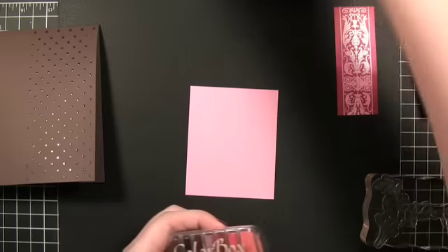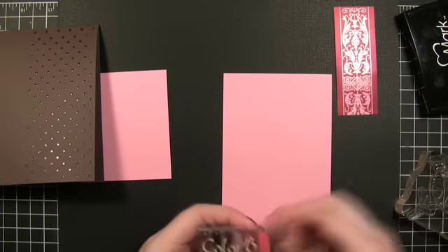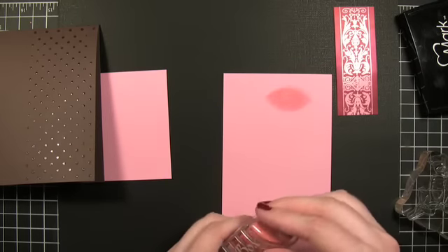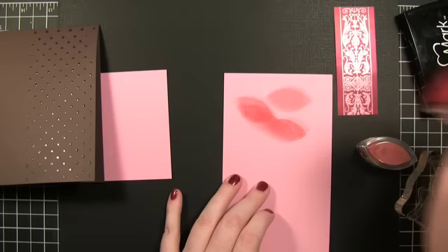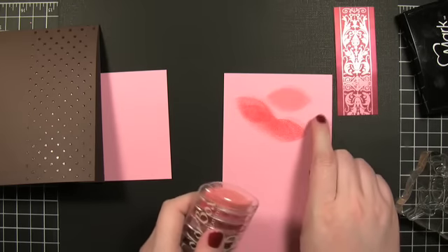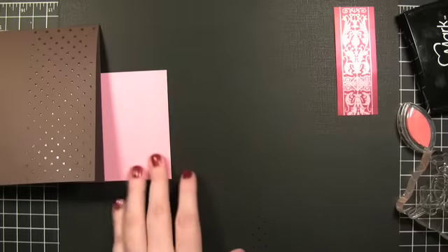We're going to test out some ink colors. When you're stamping on top of colored paper, you'll just want to try out a couple of different ink colors to find what's going to give you the effect you want. I kind of like how light this one is — it's sort of a blush pink color. I think I'm going to go with that one.